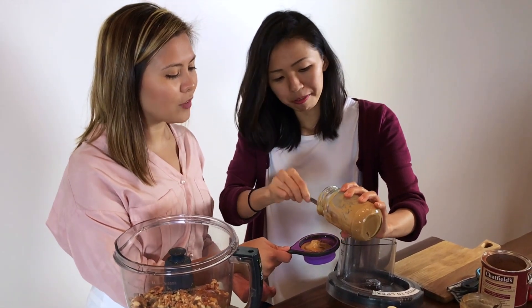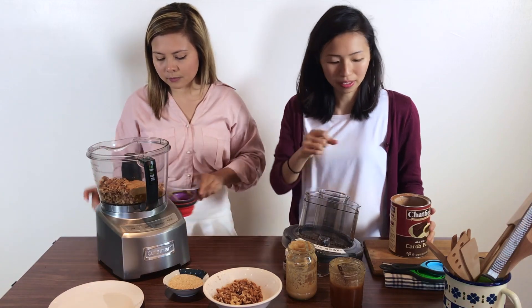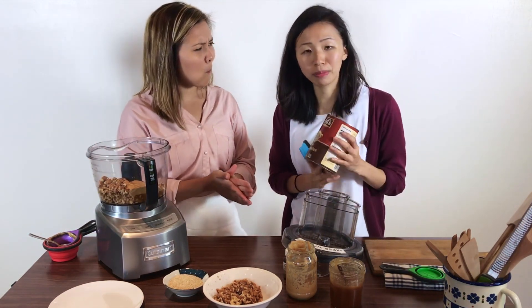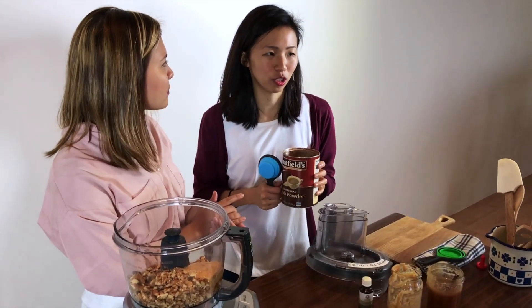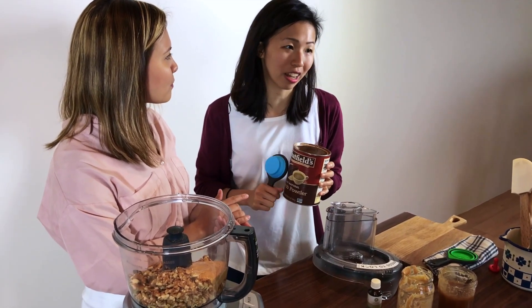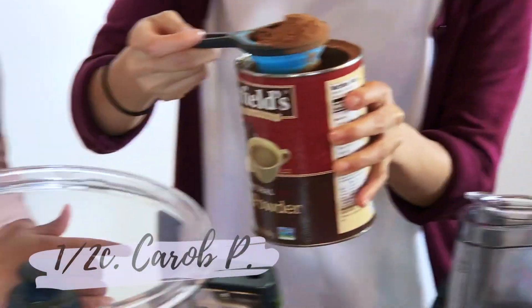Those omegas help your brain function. We need half a cup of carob powder — this is something a little more special. It's a substitute for chocolate and it has all the benefits of cacao but just without the caffeine and the bad stuff. So we're going to do half a cup.